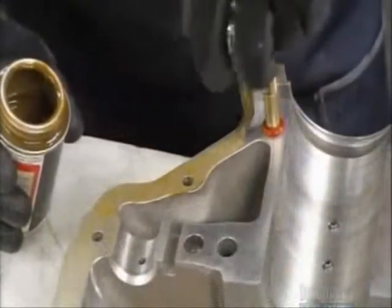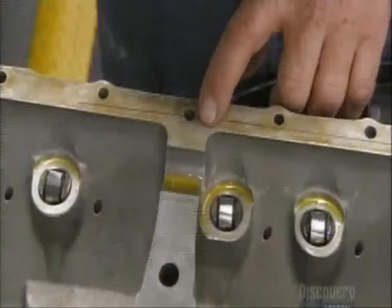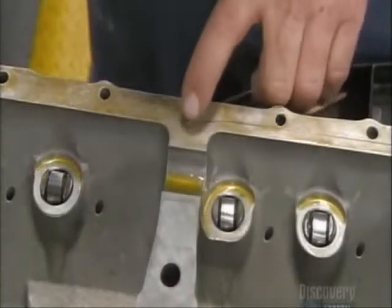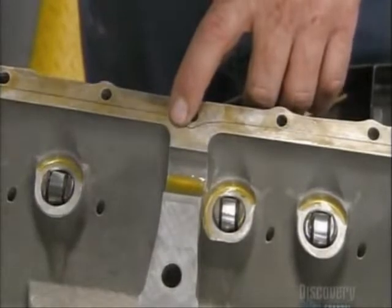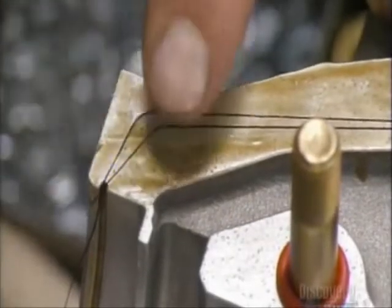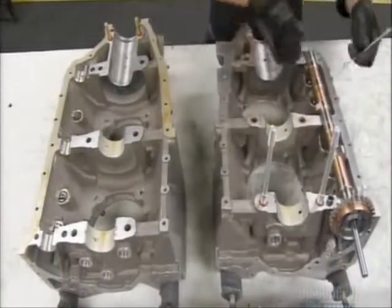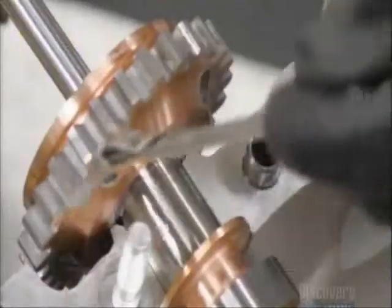Then he applies gasket sealant on the edge of the crankcase and silk thread that acts like a gasket, so when the two halves of the crankcase are joined, the engine won't leak oil. He places a camshaft into one side of the crankcase and measures the clearance to make sure it's a tight fit.